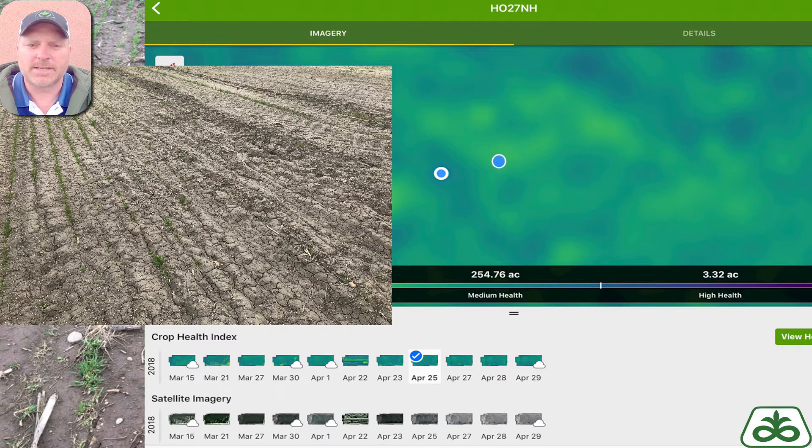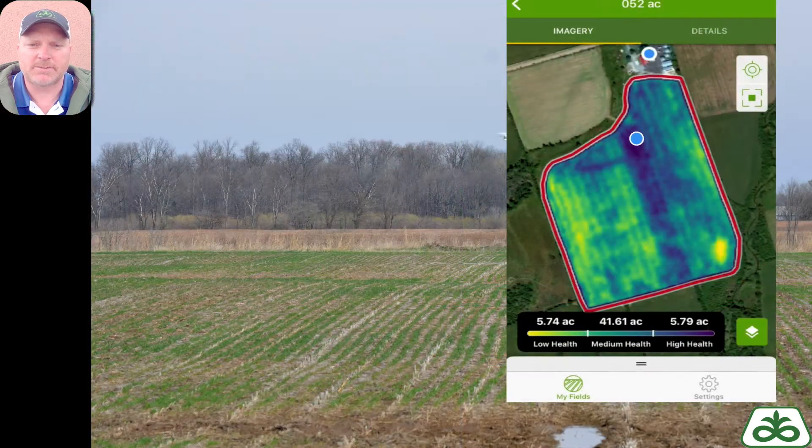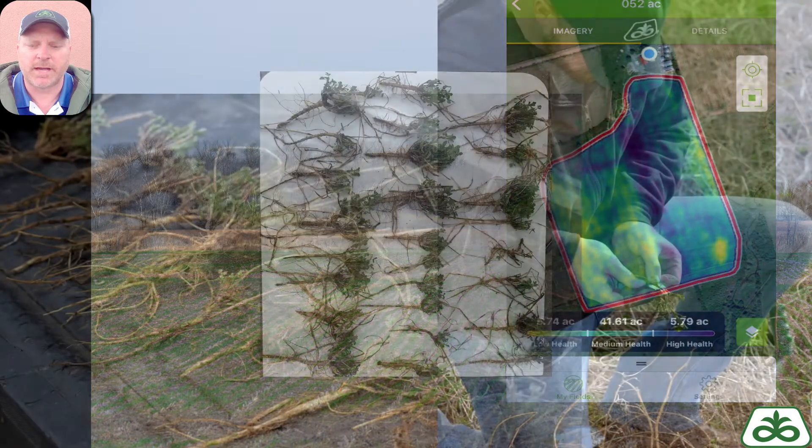When I go into those yellow areas — this can be alfalfa or winter wheat, this happens to be winter wheat — we had some challenges there. We can see a lot of soil type things there, so that's some things that I need to address. Maybe these spots aren't very big, but this gives me a chance to evaluate what's going on there.